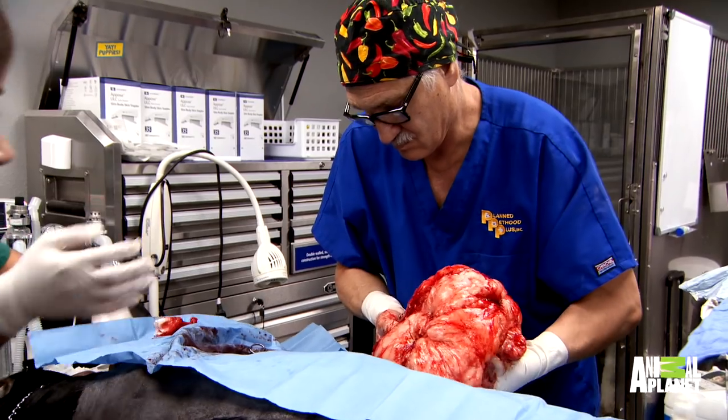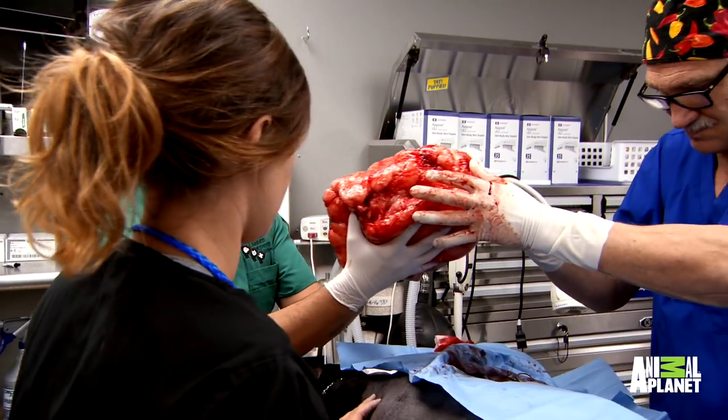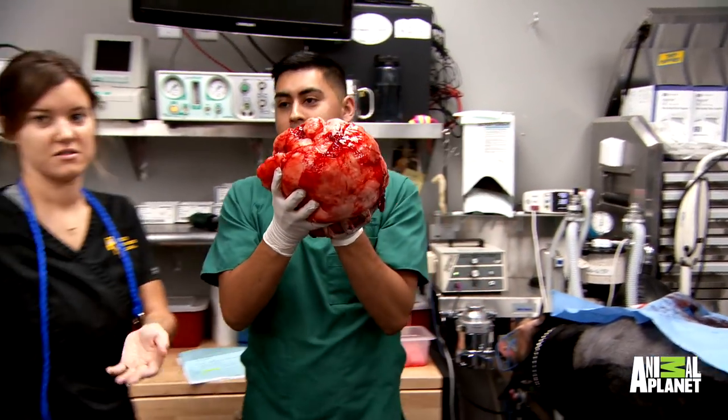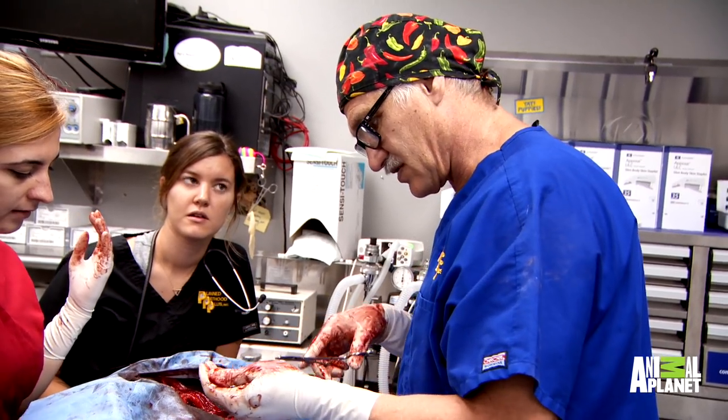You ready? Obviously, to be that size, Cinder would have had it for a while. The reality is these things can go incredibly fast in just a few weeks to months. The mass is gone. It was convex earlier, now it's concave. A lot of extra skin here, so we'll see.